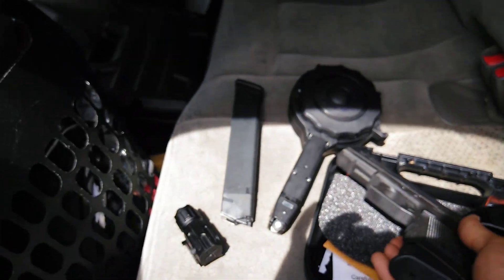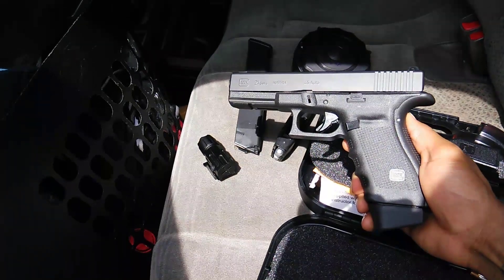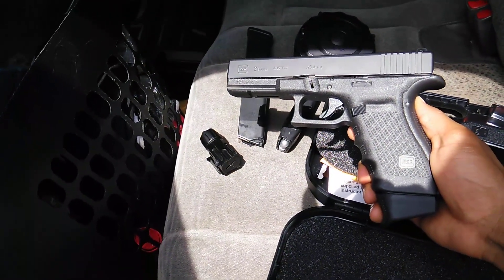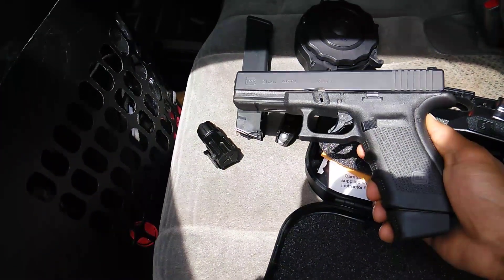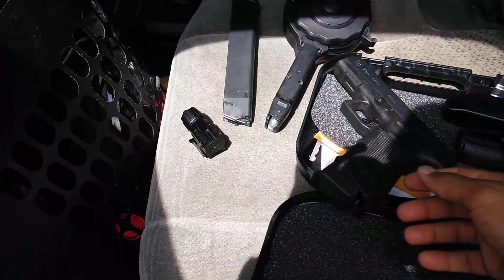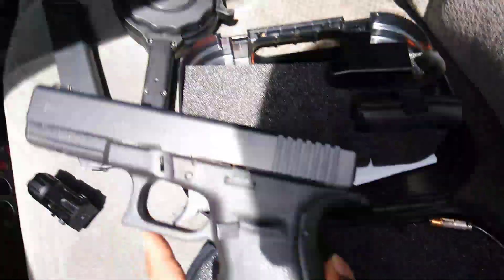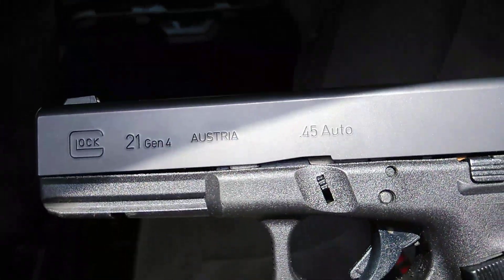This is kind of my sidearm, what I prefer to go to if I'm in a close-range situation and I need something to protect myself — kind of my go-to gun for home defense stuff like that.